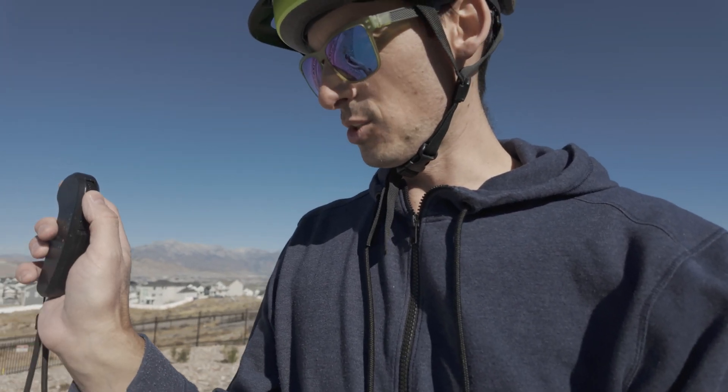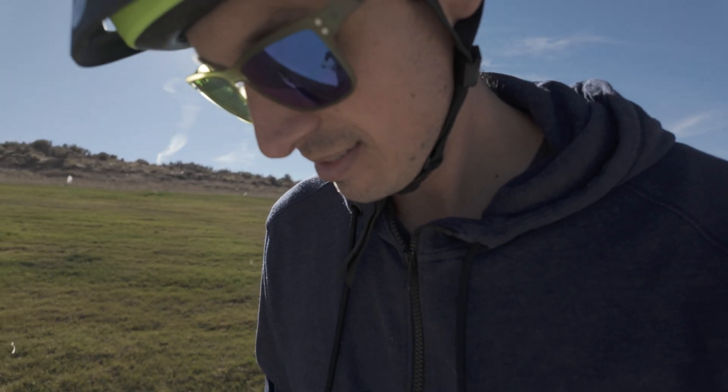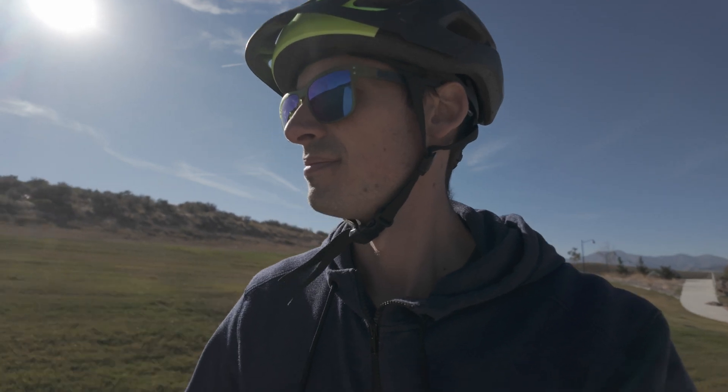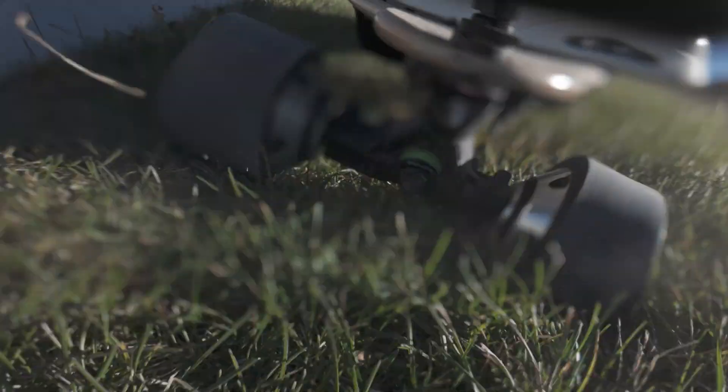One thing that would be nice is to be able to use the controller to go both directions without a switch on the back — I'm sure the newer boards already have that. We are now on fastest mode — ludicrous mode, go! It's nice having the grass to just stop in. 14.3 miles per hour — and keep in mind these are all going uphill.